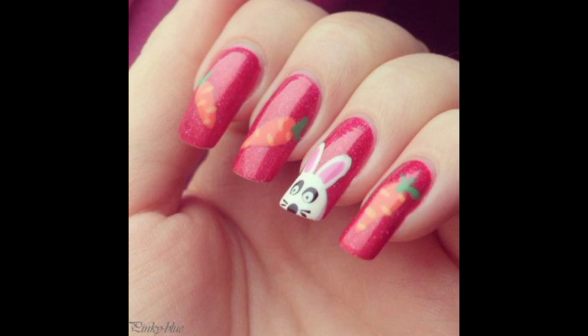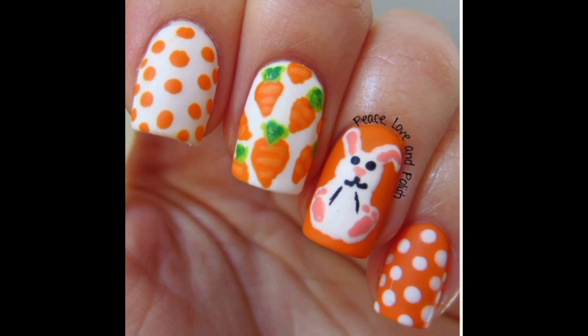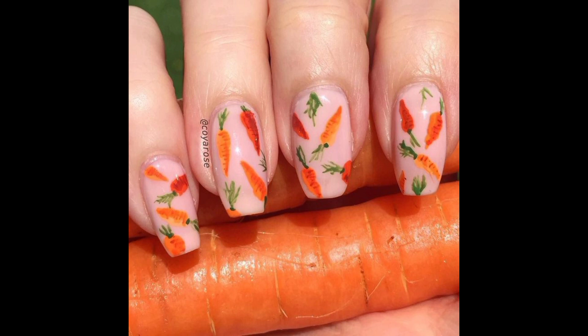Welcome back to my YouTube channel Everything Nails. Today I'm gonna show you another idea for your Easter holidays: bunny and carrot nail art.